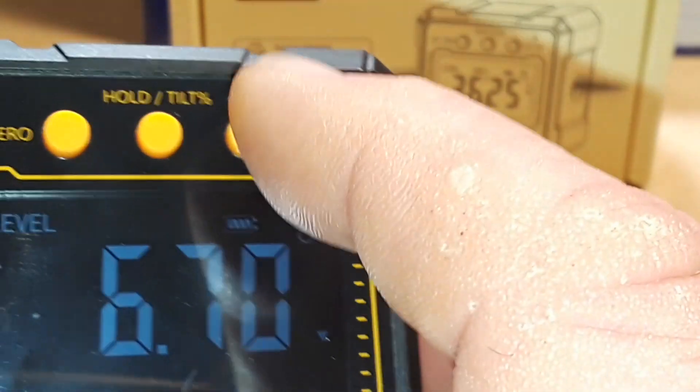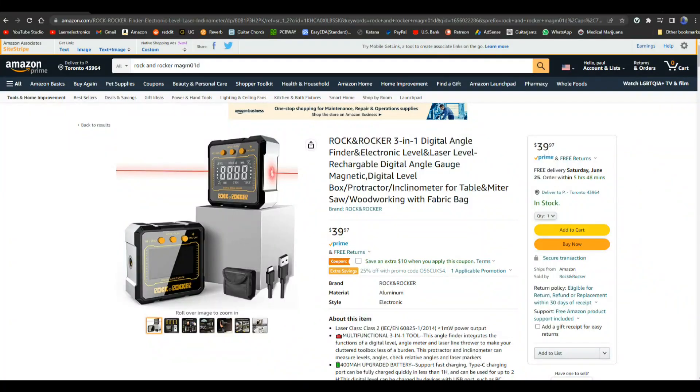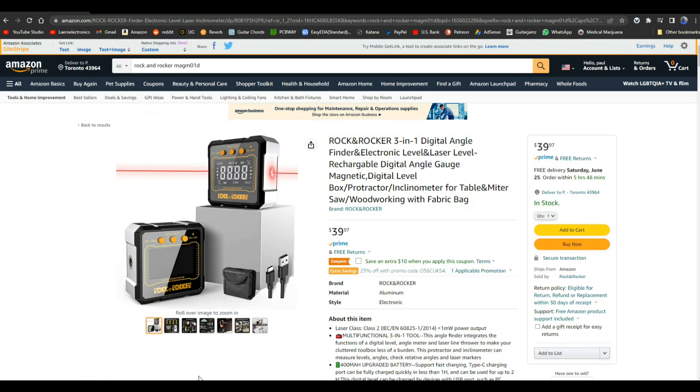Let's look at this on the Amazon website where they're selling it. It's the Rock and Rocker three-in-one digital angle finder, electronic level, laser level, rechargeable digital angle gauge, magnetic digital level box, protractor, inclinometer for table and miter saw woodworking — with fabric bag. Quite the name. They say it's a class two laser, three-in-one, and it's 40 bucks.